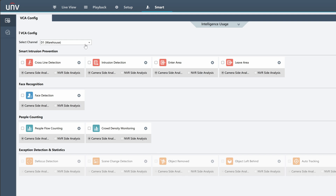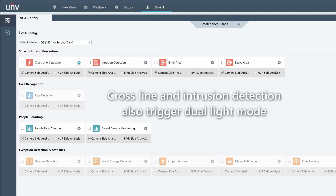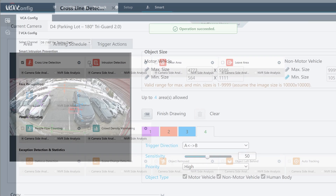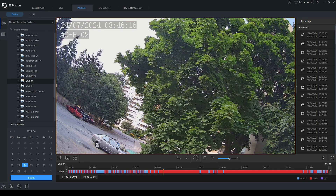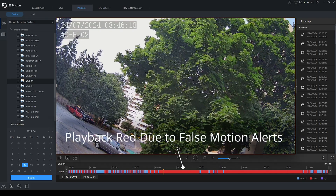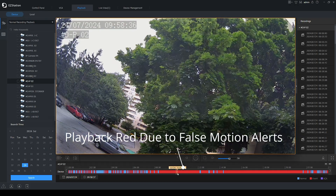This dual light mode can also be triggered by Uniview's intelligent VCA settings such as crossline or intrusion detection. These settings give you the added flexibility to set the object's minimum and maximum sizes, so if you're getting any false alerts, you can dial in these parameters to completely eliminate them.